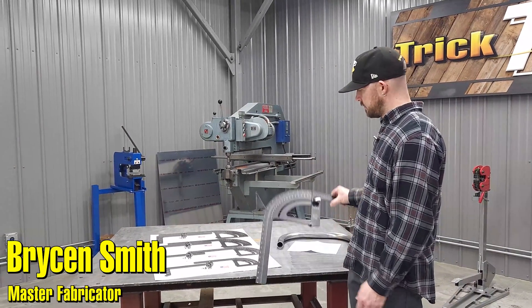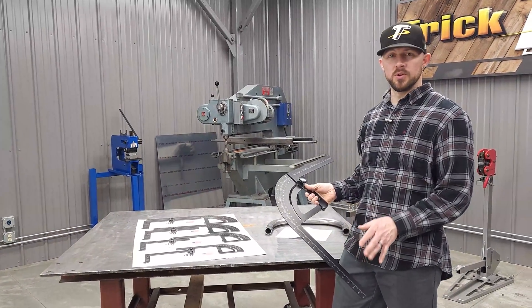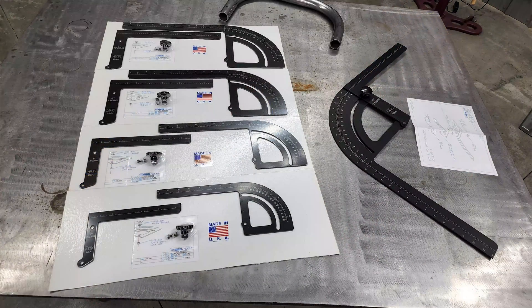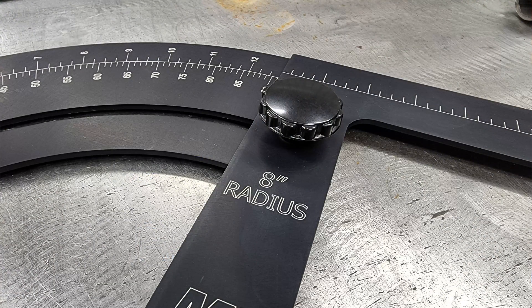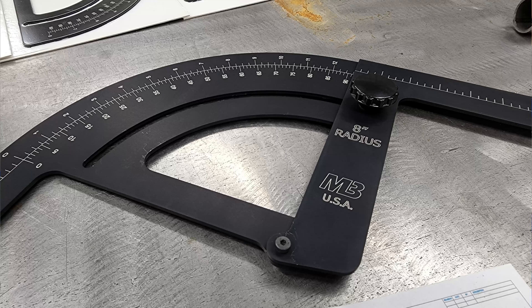These are really a vital tool when you're working on tube chassis, roll cages, and other tube-type projects. They can take a lot of the guesswork out of where your bend needs to be, what your angle is, what room you have, and clearance issues.